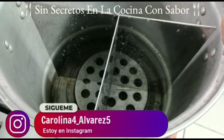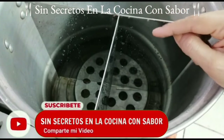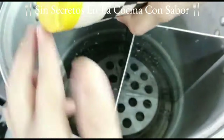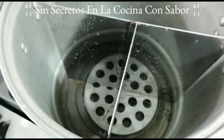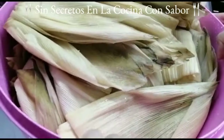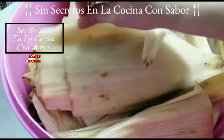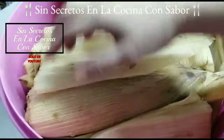Vamos a ir preparando la olla vaporera donde vamos a poner nuestros tamales. Aquí tengo una monedita que voy a agregar para que me avise si hace falta agua. También le vamos a agregar aproximadamente dos cucharadas de sal, porque normalmente los tamales con el vapor pierden algunos sabores; es importante contrarrestar eso. Aquí ya tengo las hojas de maíz bien hidratadas; como puedes ver, están flexibles y se pueden manipular perfectamente bien.